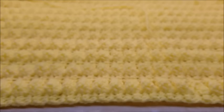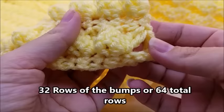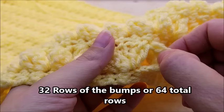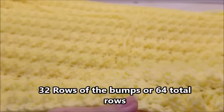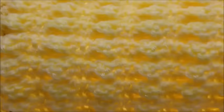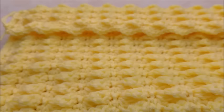Once you get your 32 rows done — we count the rows like one, two, three, four, five, six; each one of these little bumps sticking out, that's how I count a row — you want to do 32, and you can always do more. When you get to the end, just tie off. Now lay your piece out, fold it up, and it's going to have a flap. When you lay it out, the curvy area is the flap right here.